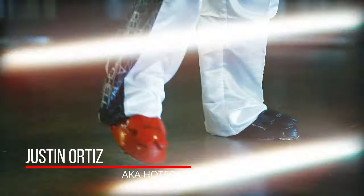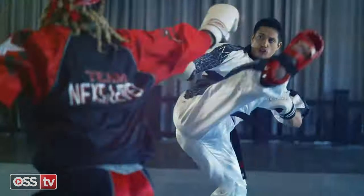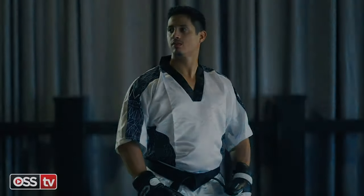Your lesson today is with multi-time world champion Justin Ortiz. With all tactics shared today, it is crucial to refine your newly acquired skills and know how and when to use them to be victorious in your next competition. Let's begin.